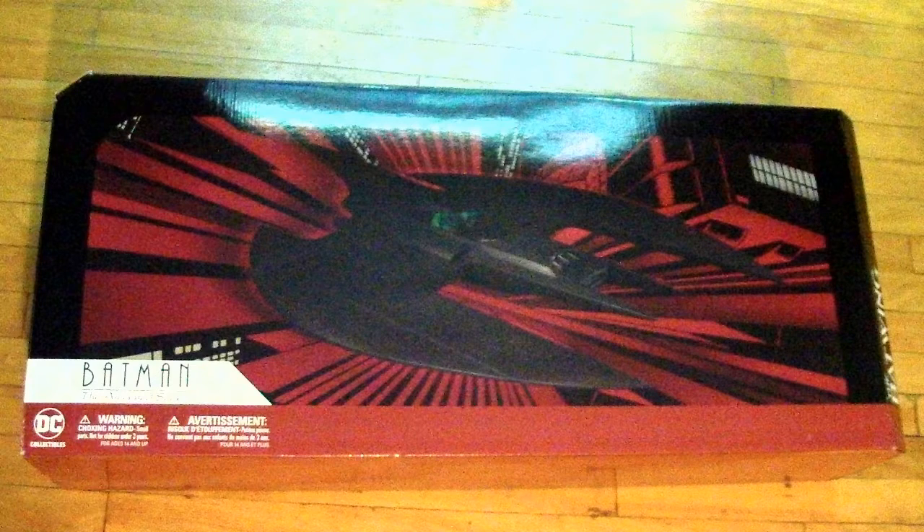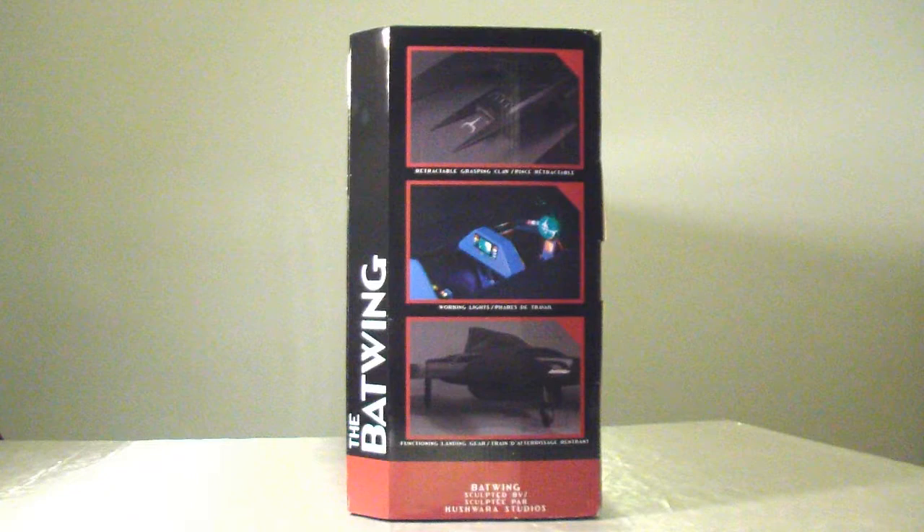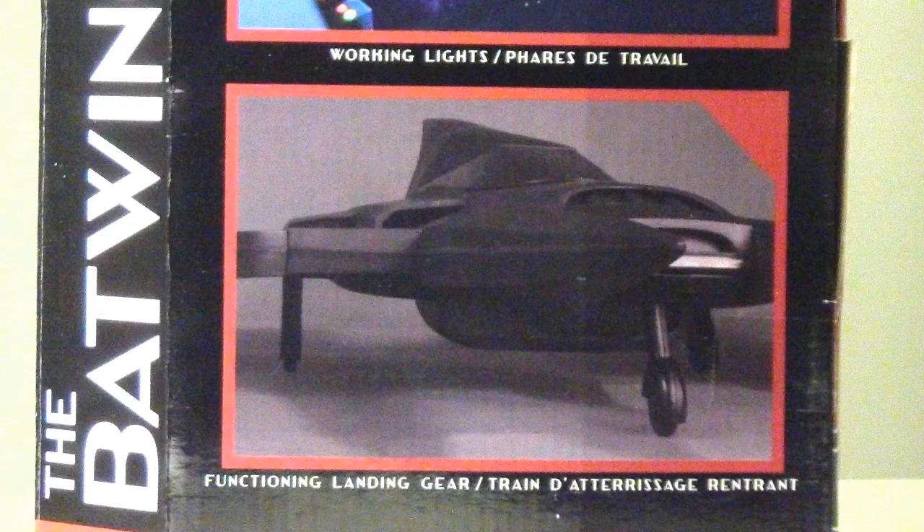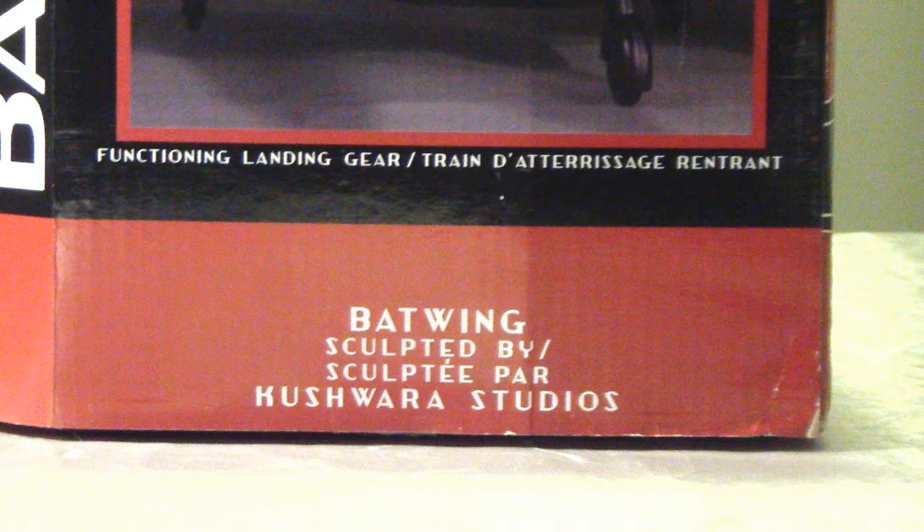So as you can see, it comes in the box as it should be. On the side it says the Batwing and lists some of the features, which includes a retractable claw — or grasping claw as they call it — working lights, and landing gear. It also credits Crushawara Studios as the studio that sculpted this Batwing.